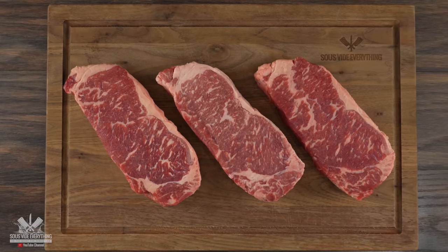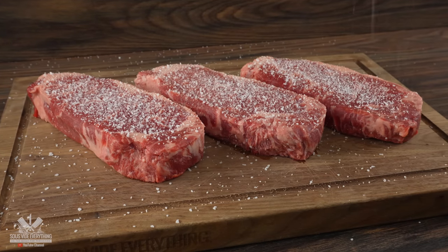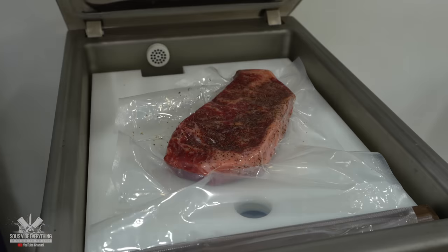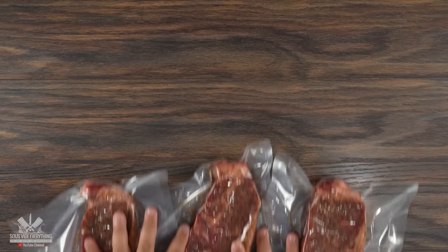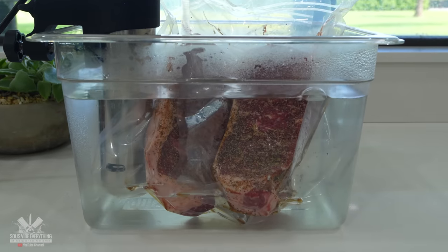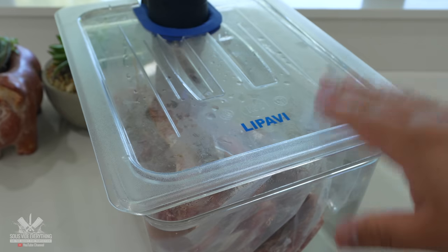The first and most important thing to do is to get them seasoned. For this initial stage I kept it real simple — a good amount of salt, followed by freshly ground black pepper and garlic powder. Once that was done I went ahead and bagged them up, vacuum sealed them, and they are now ready to be cooked sous vide. I set my circulator to 135 degrees Fahrenheit and threw them in. They're going to be cooking for two hours and in the end they'll be perfectly medium rare.